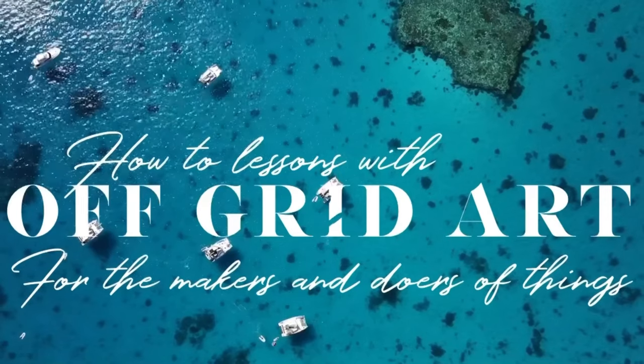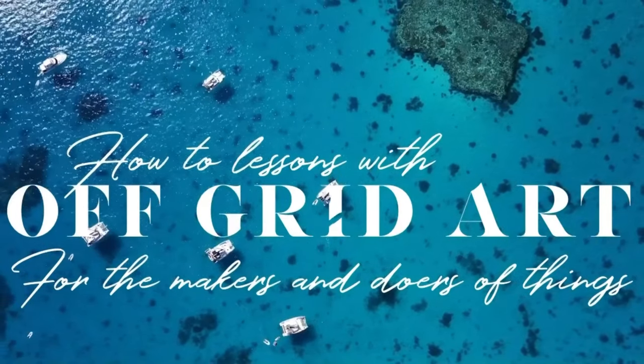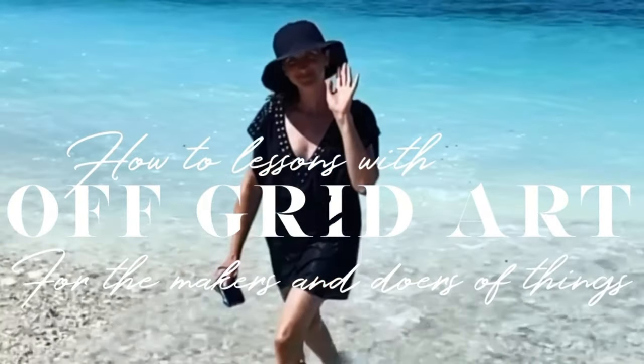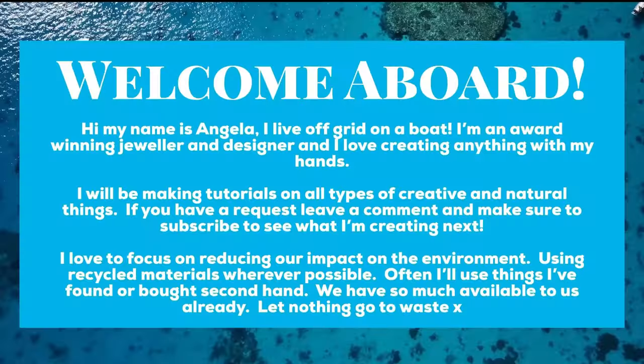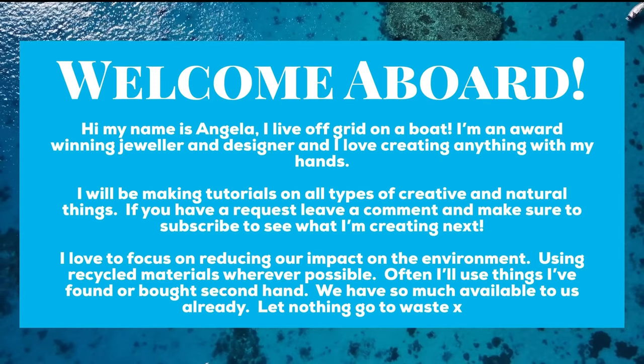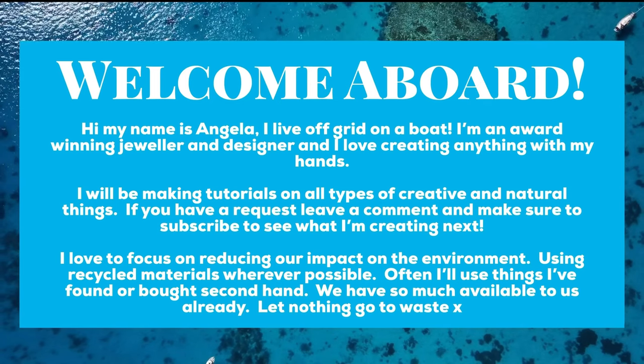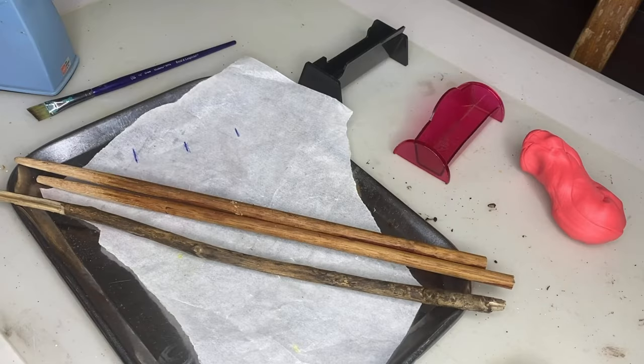Today I'd like to show you how to make some magical wands using polymer clay and glue cones. It's only like two hours before the party, so I'm just going to quickly whip up some wands. I would have loved to have done this days ago but with work and everything I didn't have a chance.